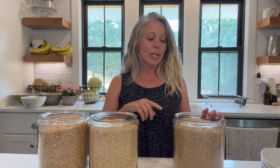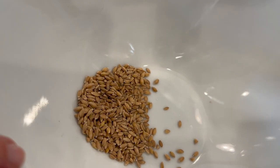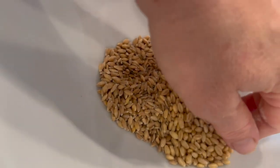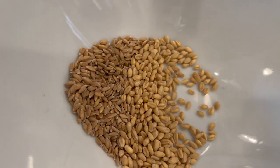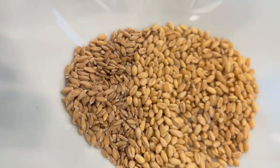We have three different types of wheat berries here. We've got einkorn, we have a soft white wheat, and then we have a hard white wheat. We are going to grind these all up in our NutriMill Harvest Grain Mill and we are going to be talking about which flours we should be using for what baking projects. I am going to show you the different texture of the berries.